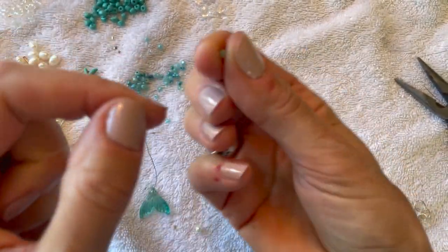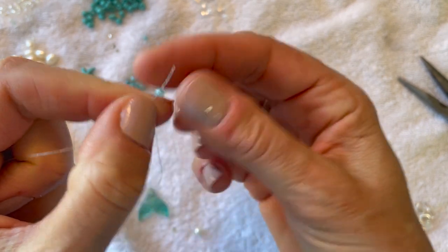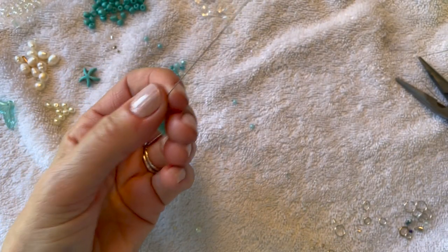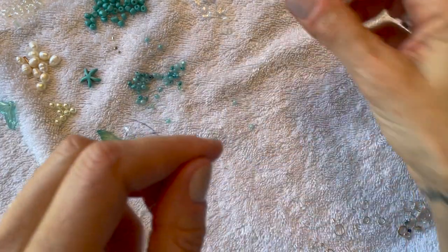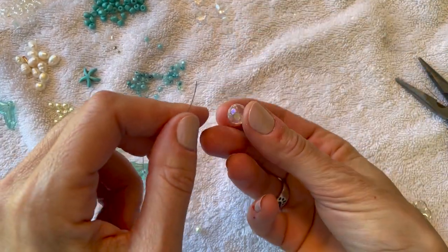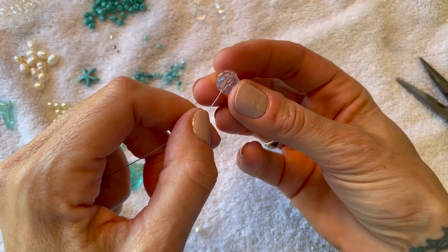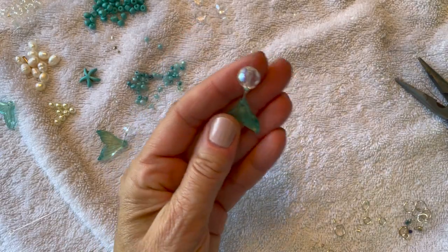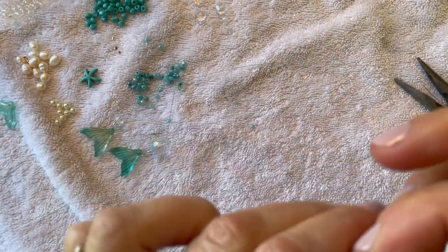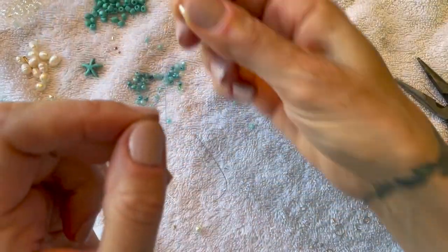We're going to start with a little seed bead — a tiny bead — at the very base. For the next bead you want to use a heavier bead, so we're going to take this pretty multifaceted sparkly bead and string it down at the bottom. You always want something heavy at the bottom so that it hangs correctly. And we're going to speed this up.